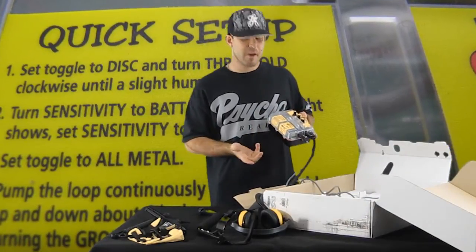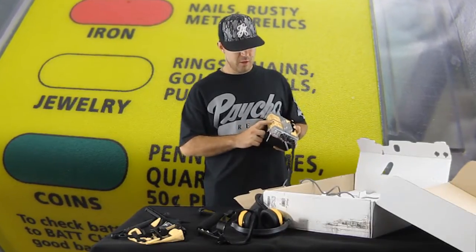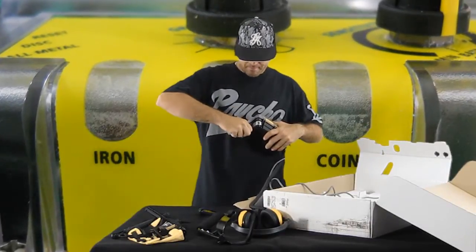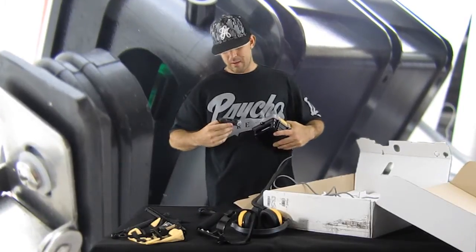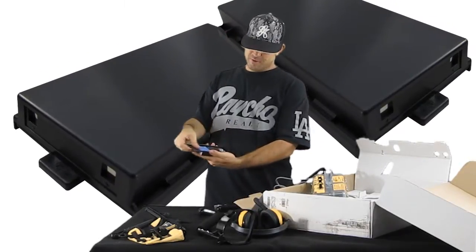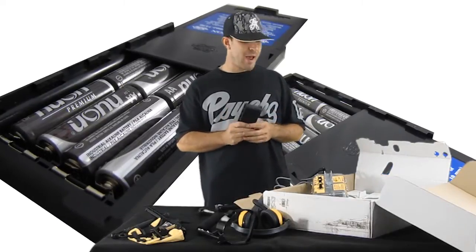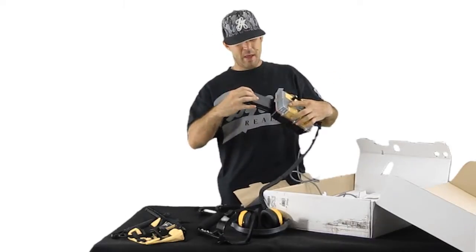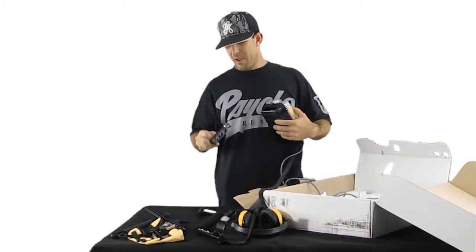There's a quick setup guide on here that tells you how to use it if you're out in the field without your manual. It shows the color of the lights: red for iron, yellow for jewelry, green for coins — your lights are right here. For the battery pack, you clip it, pull it out, there's a boot in here — pull that boot out, slide your battery pack out. It slides out revealing eight double-A batteries. They do sell a rechargeable battery pack for this machine.